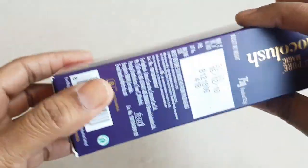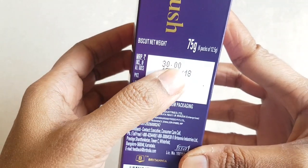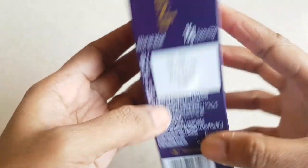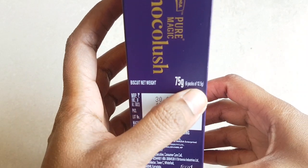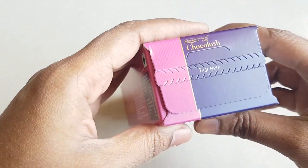We will go through its MRP and all details. Its MRP is 30 rupees per product. The expiry date is best before six months from packaging, and its net weight is 75 grams. That is six packs, and each pack will cost you around five rupees.